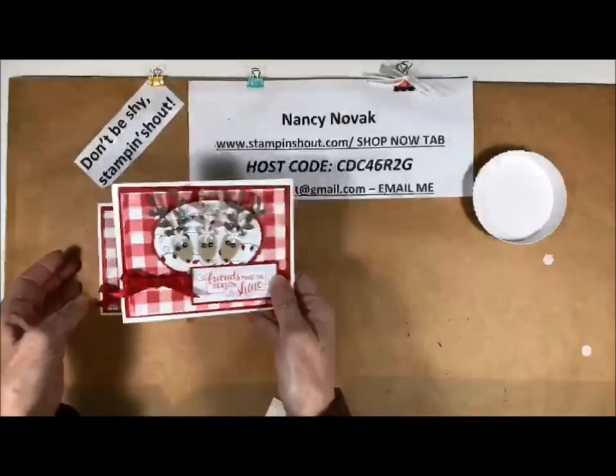If you like my video, please leave me a comment — I love to hear from you. If you need any help with your stamping projects or stamping purchases, I'd love to earn your business. If you need a catalog, please let me know — all my information is on my blog. Thank you so much, I appreciate it, and I will see you next time. Until then, don't be shy — stamp and shout!